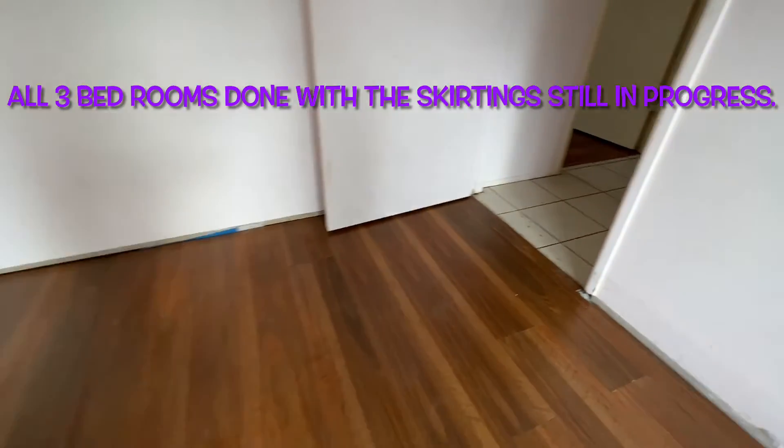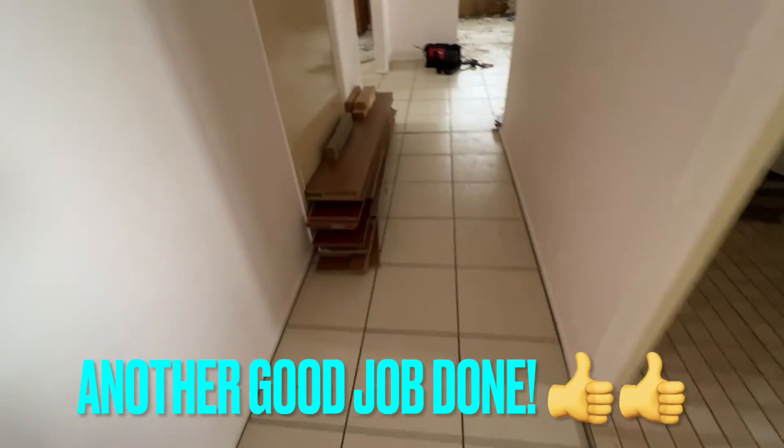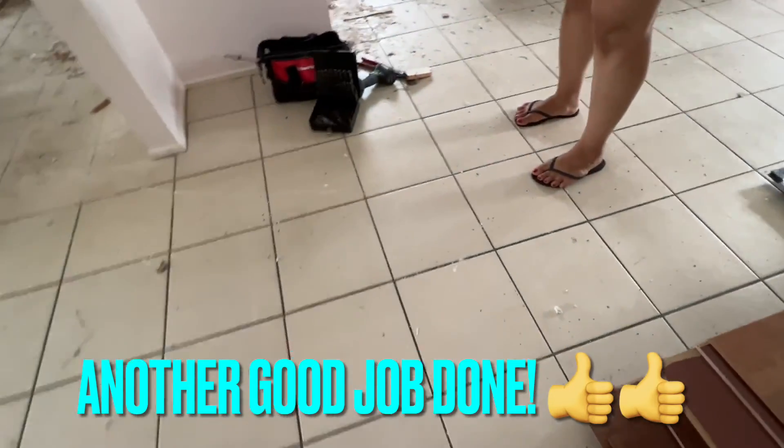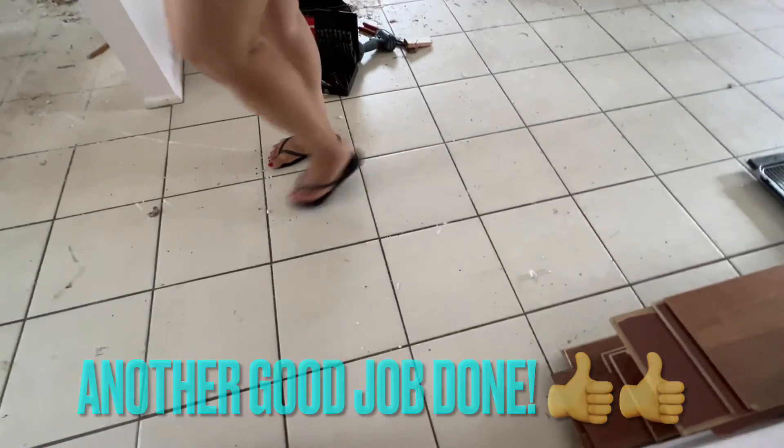Now the kitchen is already demolished, which we are going to have a look at. It's looking very rough at the moment.